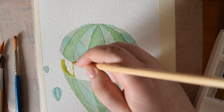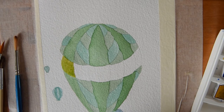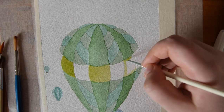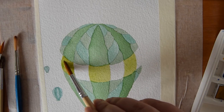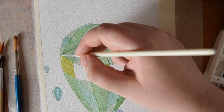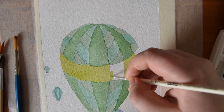Once I'd let that forest green dry, I mixed what I call a muted lime shade and I painted that centre strip in the big hot air balloon. It is really important when you're using watercolours to make sure that the colours that are going to be touching the bit that you're painting are fully dry, because otherwise they end up bleeding into one another. That can create a lovely effect, but when you don't mean for it to happen it's infuriating — so just step away from the painting, let everything dry, and then go back to it.